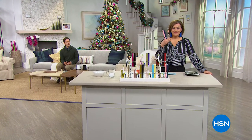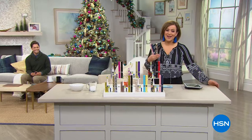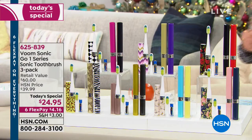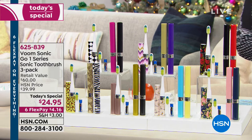We're talking teeth. We've got such a wonderful blend of products, great price points, and items that people will actually use. If you go to the dentist — hoping you're going maybe twice a year — and you're seeing your hygienist, what do they tell you? They want you to be using sonic technology. Sonic technology is for everybody, but it's not always for everybody's budget — it can be really pricey. We've got the solution: the Voom Sonic Go One Series Sonic toothbrush. Today you get a three-pack.